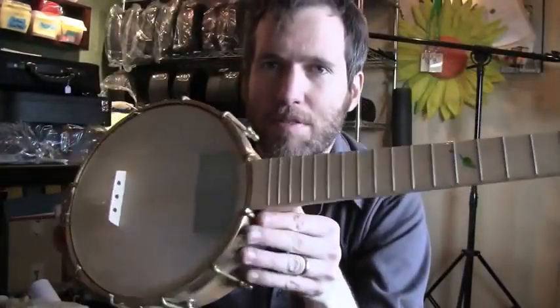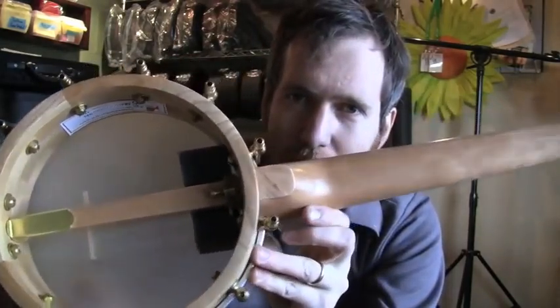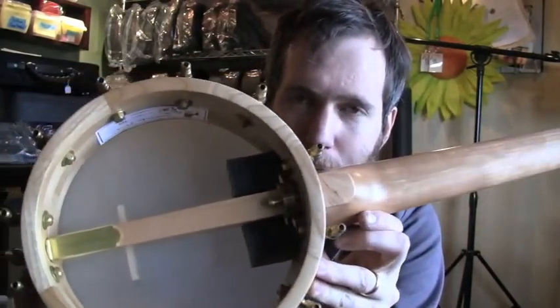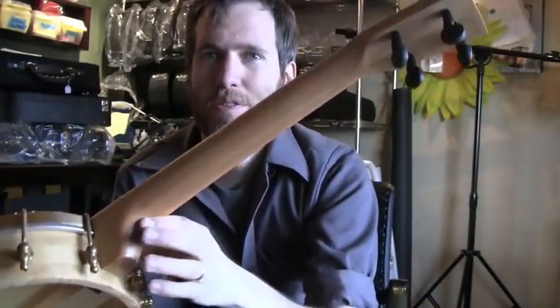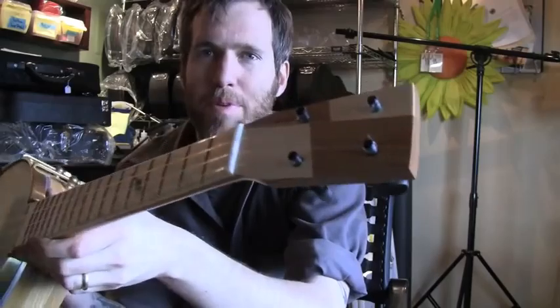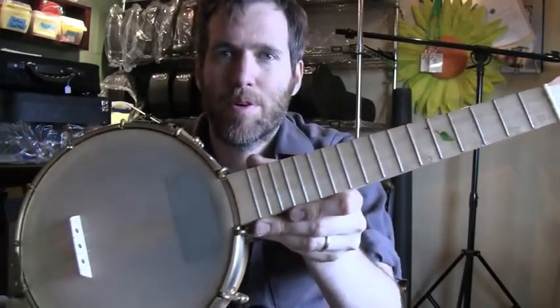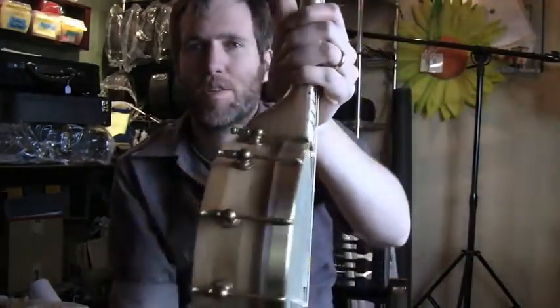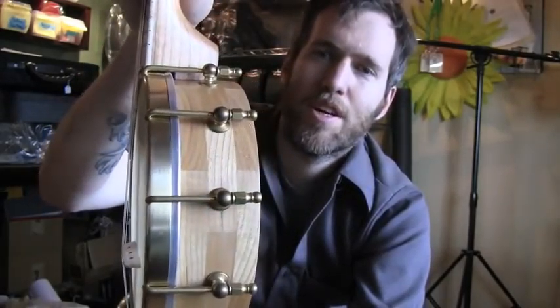We have Kim's Banjo Uke ready — it is a tenor scale. The rim and neck are made of cherry, just beautiful. It has a custom head plate in cherry and maple, a maple fretboard, and maple bridge. Renaissance head, and she went for the brass hardware which is unplated, so it tarnishes over time wherever you touch it. Pretty cool — that cherry is really nice.